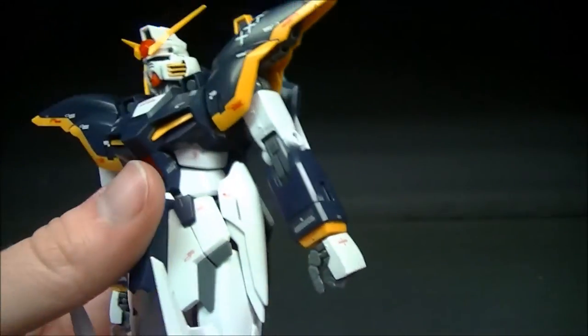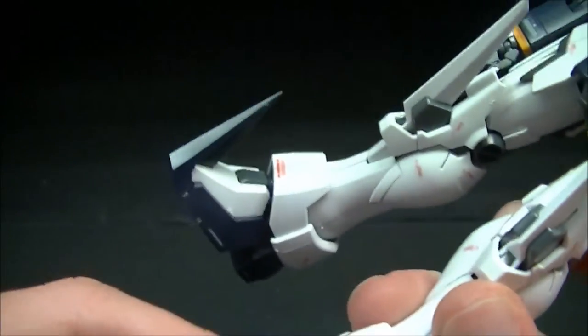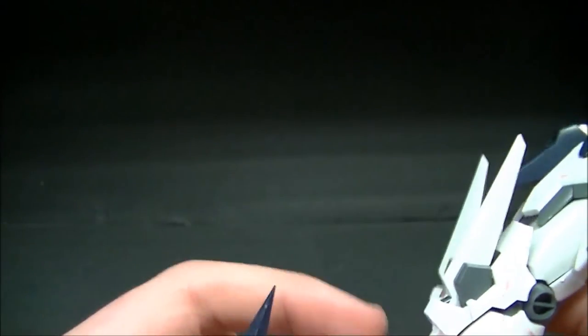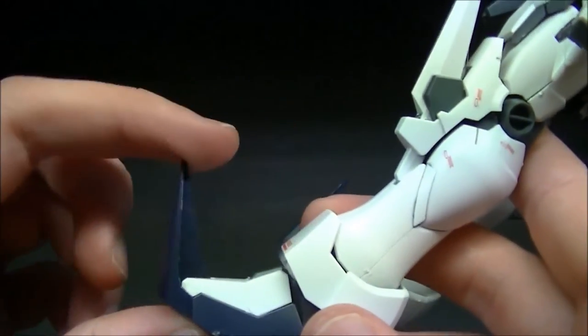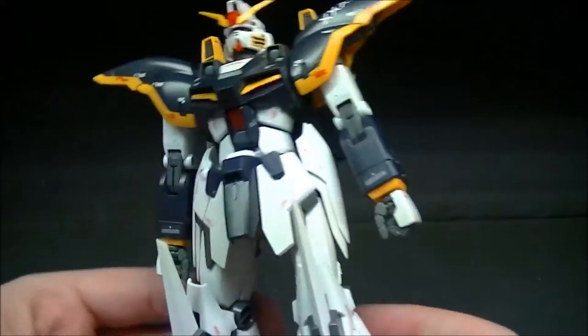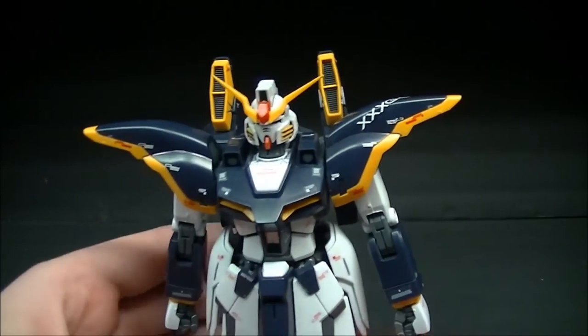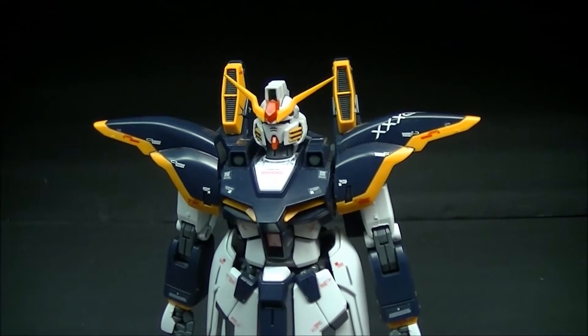There are double ball-jointed ankles — one at the top and one at the bottom — so it rocks all the way around. There's also a ball joint at the foot, and the toe piece can actually bend forward and back a little bit. So there's a fairly decent amount of articulation going on here — for its size it's not bad.